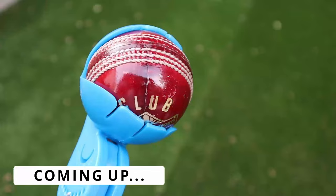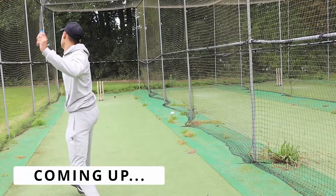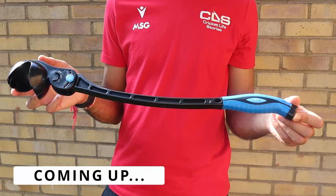In this one, I review the Leverage Robot Arm. Be sure to watch the full video to see what feature makes the robot arm different to other sidearms on the market. Let's go!